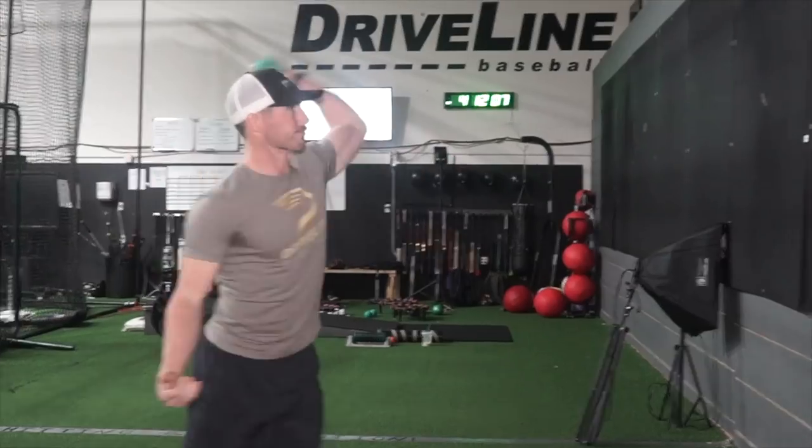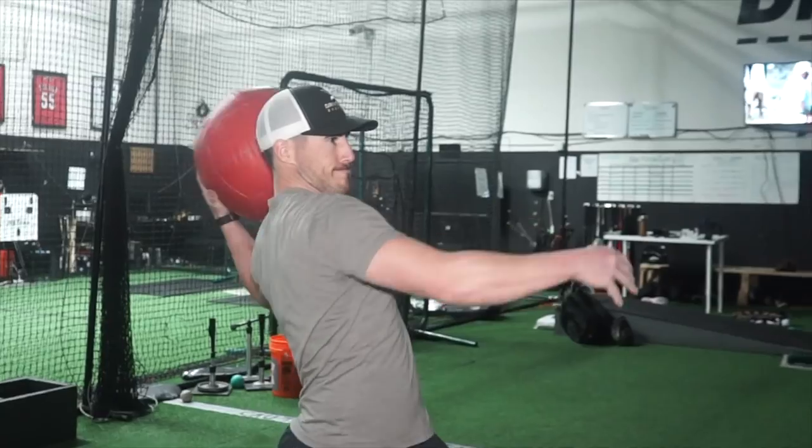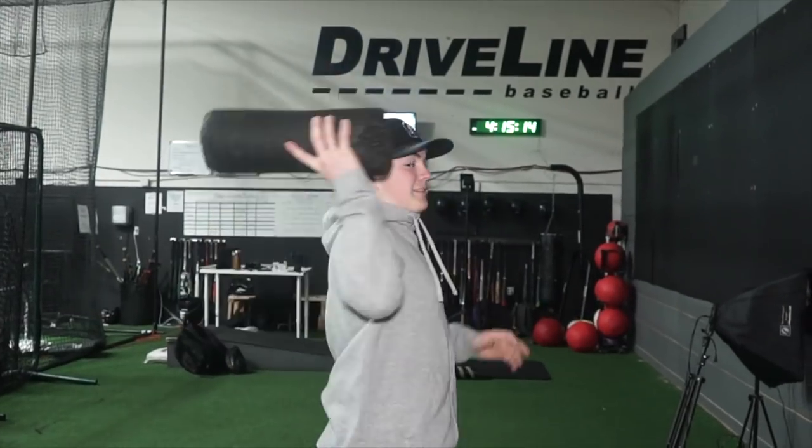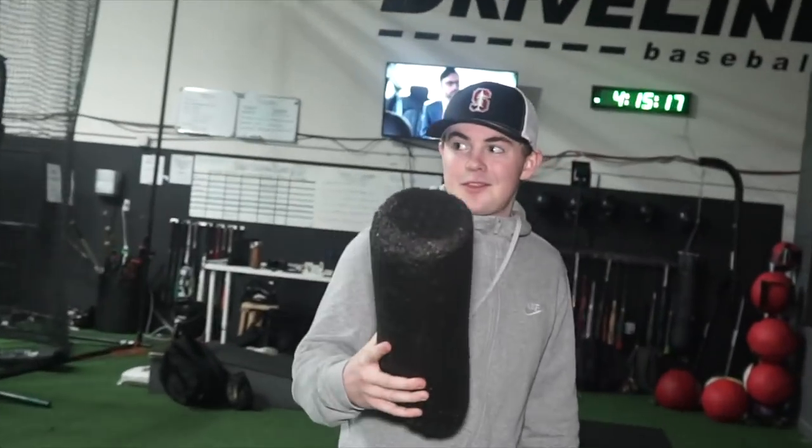So there's a lot of things that can be thrown here at Driveline that you need to be aware of. Hey, what are you doing? Why would you throw that? Please read the sign to the nice people. Helmet required at all times.